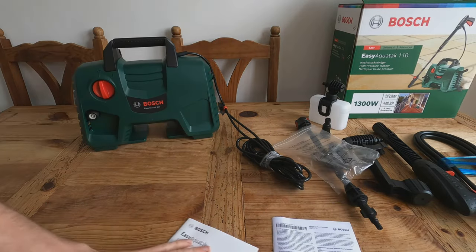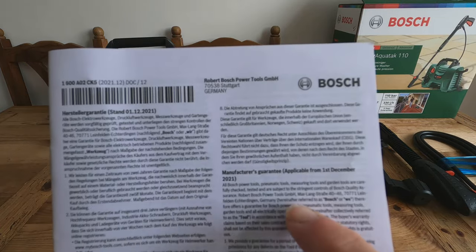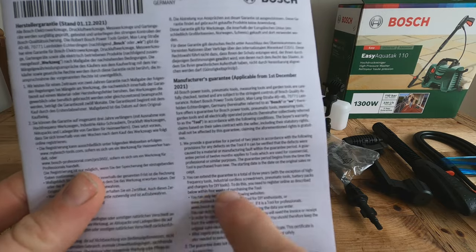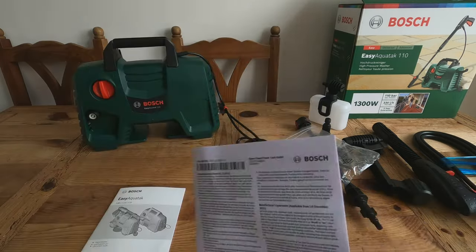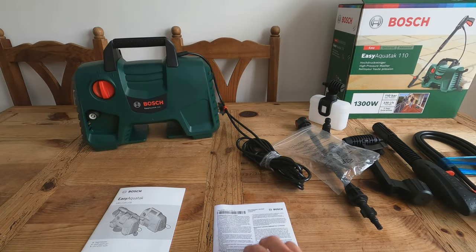Something good to know from the instructions: you get a two-year guarantee with this. If you go online and register, it extends to three years. Obviously if you drop and break it that's different, but the warranty is solid. Let's put it together and try it out.